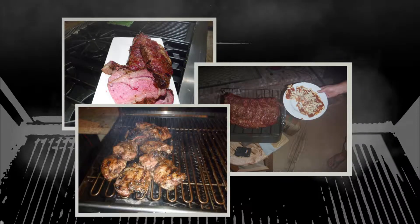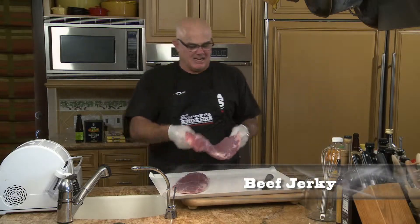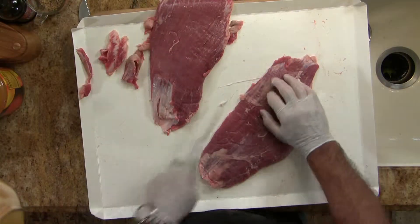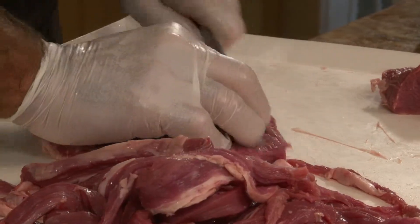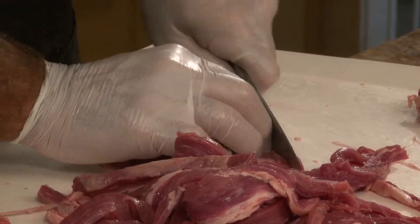The greatest snack — Big Papa is going to show you how to make beef jerky. Flank steak, a cheap steak. Trim a little of the fat. You start by cutting the flank steak into strips, slicing it, and then get ready to put it in the marinator.